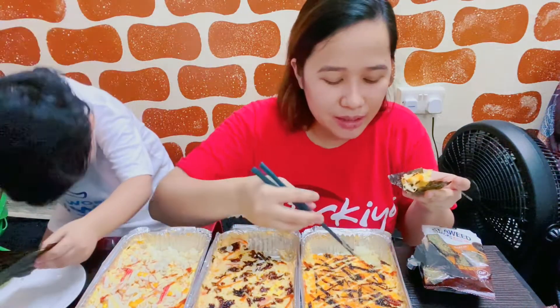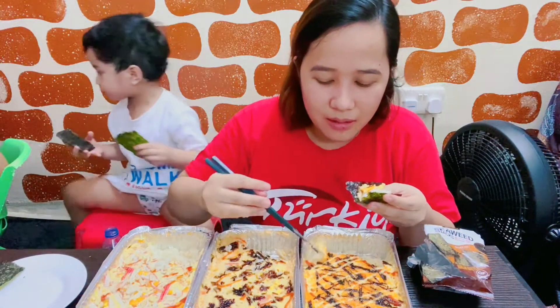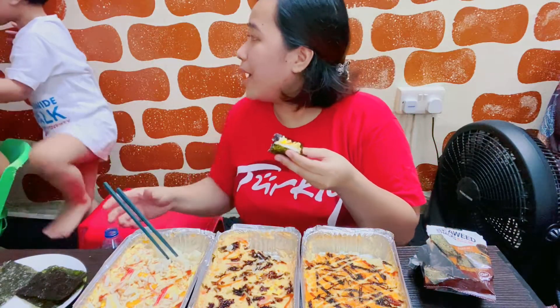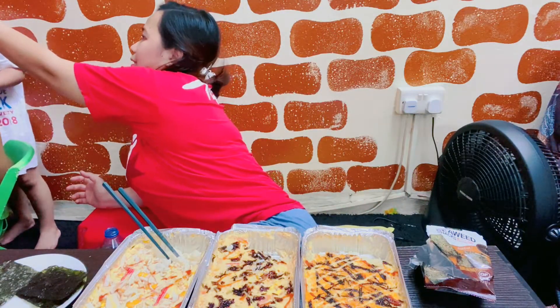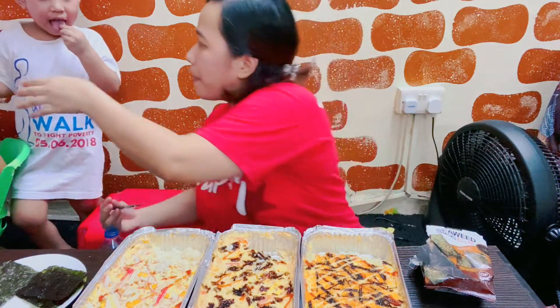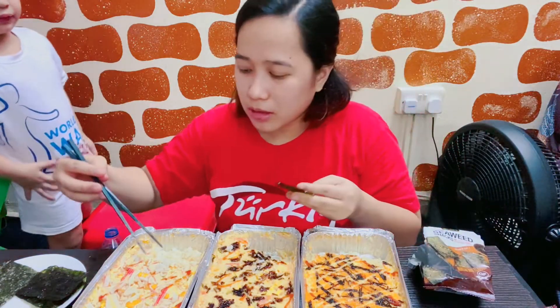Sana kahit seaweed lang yung nakain eh. Ito di. Daddy. Basta maangham, gusto. Huwag mong pakain ng pakain yan! Ito anak, hindi ito yung spicy. This one. Hindi ah — yung naman spicy yung seaweed.